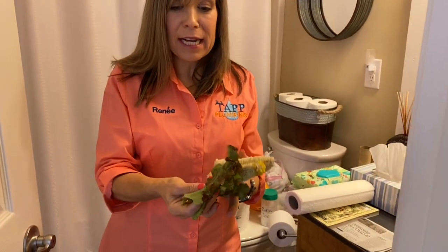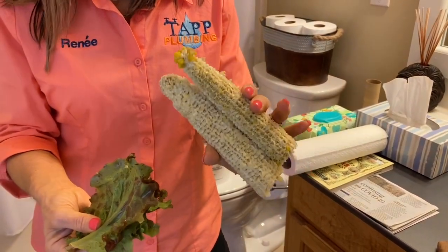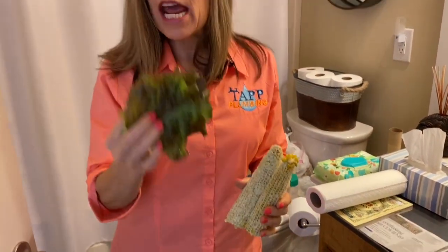As time went on we got a little bit more civilized, so we moved on up to lettuce leaves and corn cobs. That's a little rough and you really have to be careful with what leaves you pick. These are lettuce — you can use tree leaves, but try not to use poison oak or poison ivy. That could create a whole other problem.